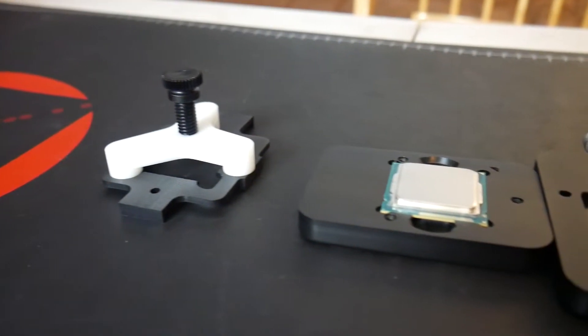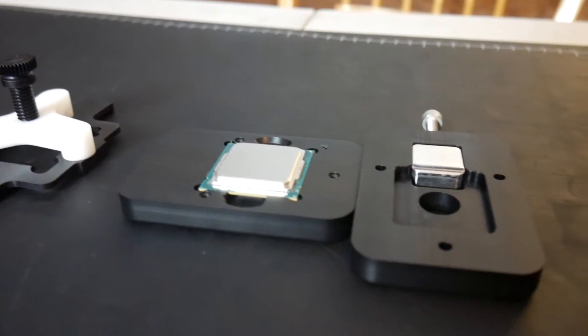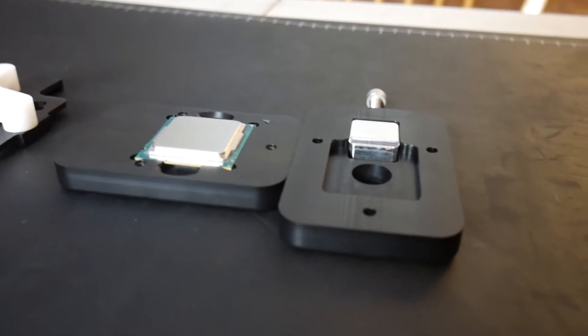For the actual tool that we're using, this is the Rocket Cool — I think it's the Rocket Cool 88. We also have the re-lid kit for it, so when we put the heat spreader back on, the re-lid kit will help secure it in the right position. This is going to make doing this job really easy, and hopefully we don't break anything.